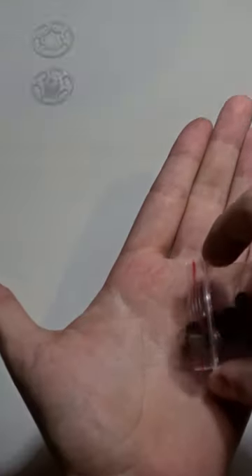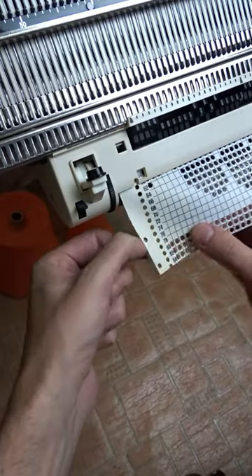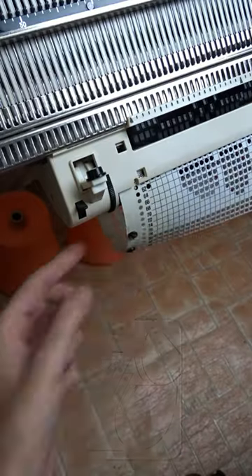If you don't have plastic clips, you can buy and use flat plastic snap closures. They will do the job and you have to place them exactly the same way. Make sure they are flat enough to go through the reader.